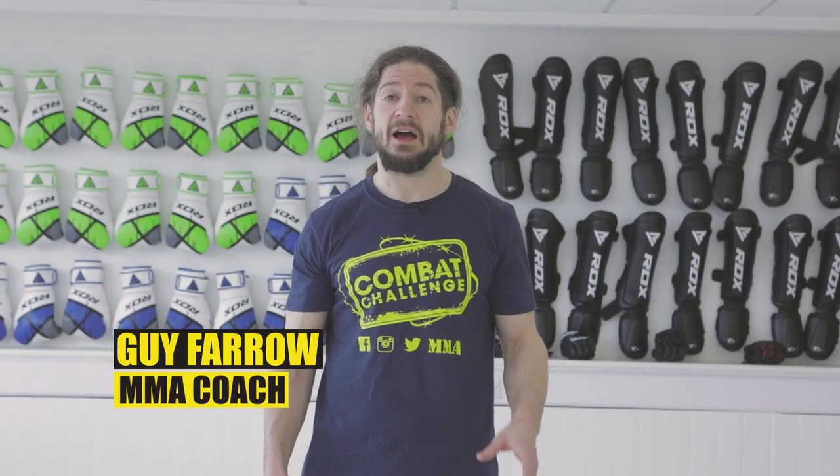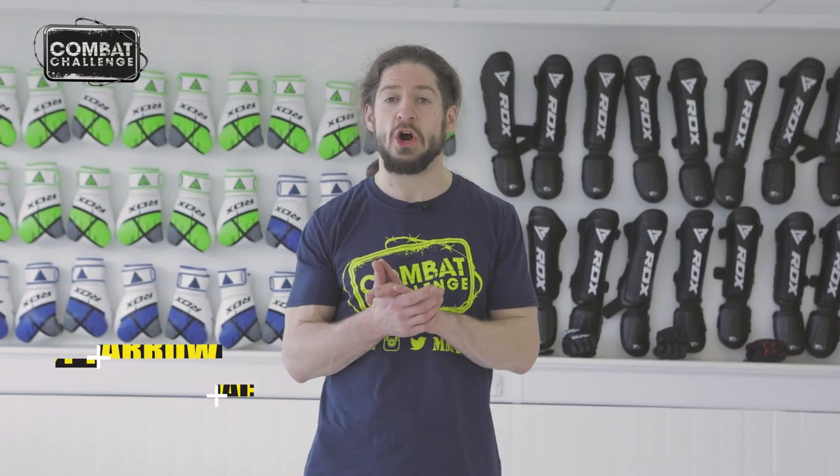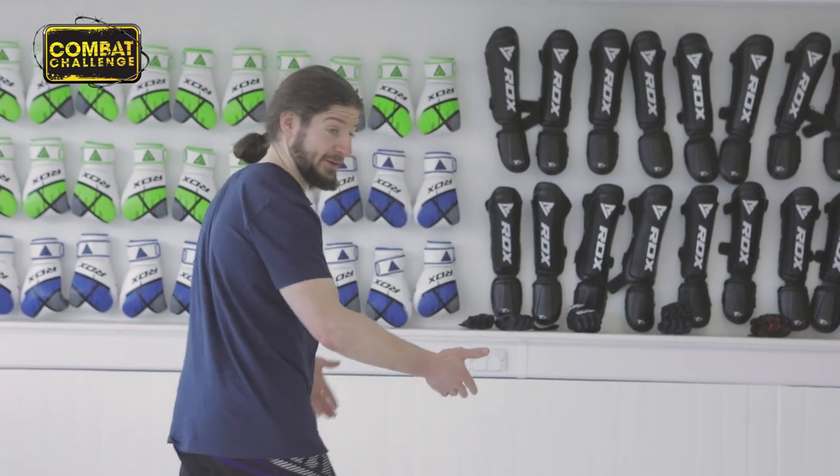Hi, I'm Guy. I teach at the Legion's MMA. I'm going to show you today the head and arm choke from guard. Follow me to my office and I'll show you.